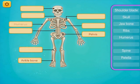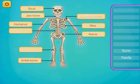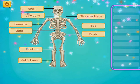Ankle bone. Humerus. Ribs. Jawbone. Skull. Shoulder blade. Patella. Spine.